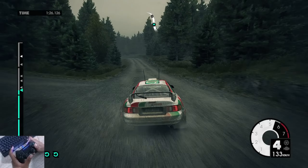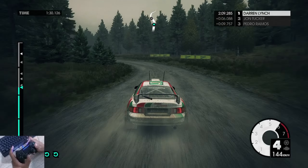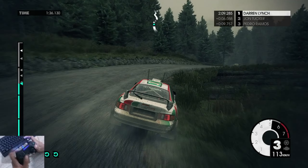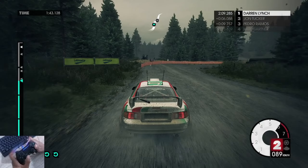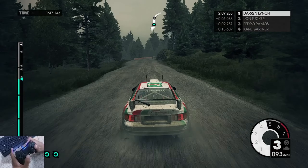Keep left over crest, medium left. Medium right, open into medium right. 80, easy left, easy left, 60, easy right into keep right, over crest.